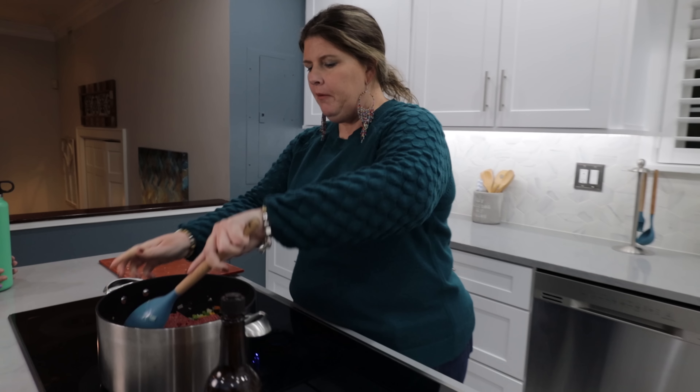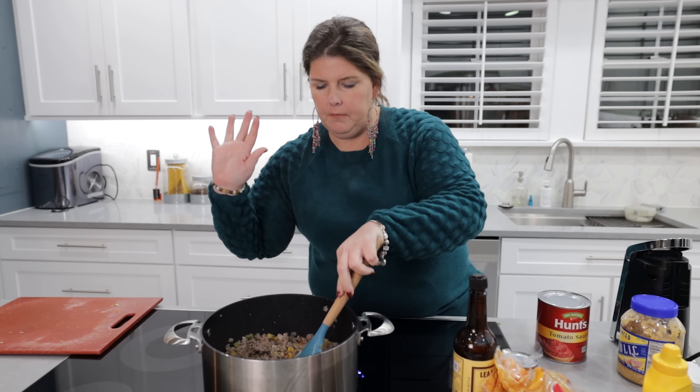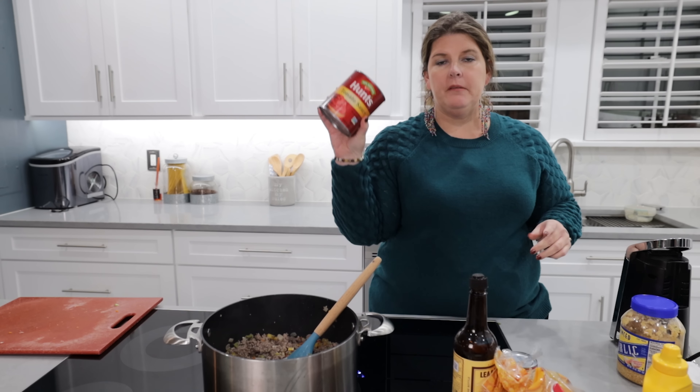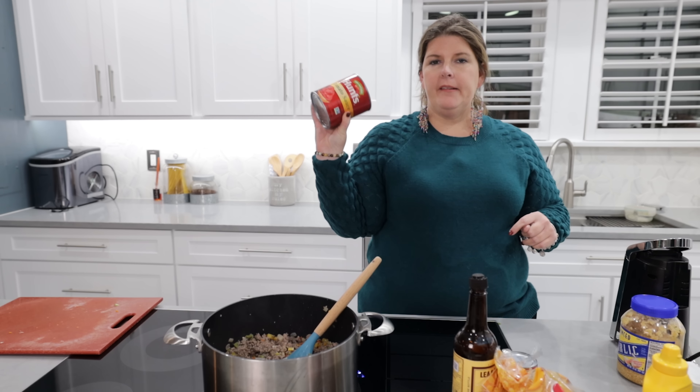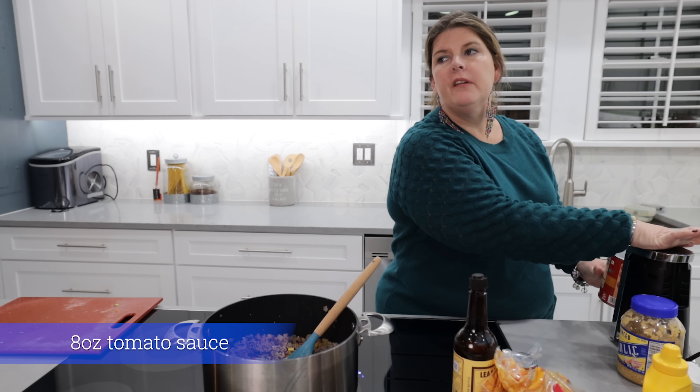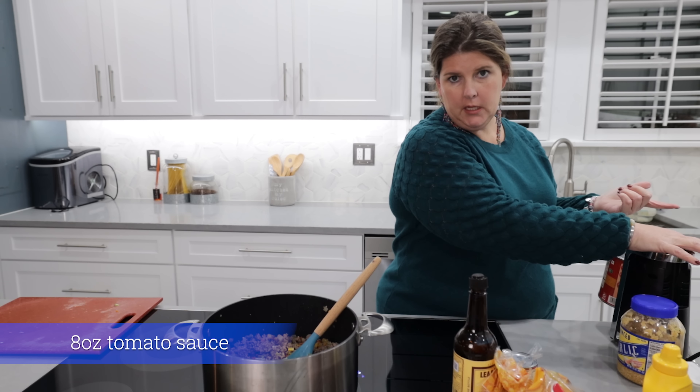Alrighty, our meat is brown. We went ahead and drained a little bit off — it wasn't a lot because it's lean. Now I'm going to add in some tomato sauce. I was doubling this recipe, so you're going to use about eight ounces for one batch. I'm going to use 16.